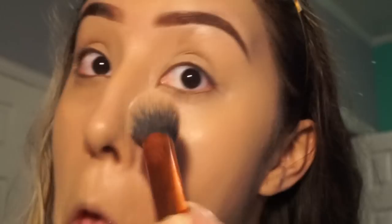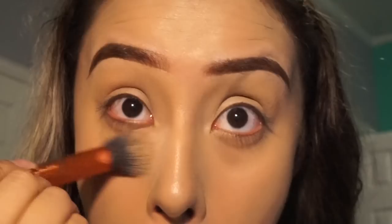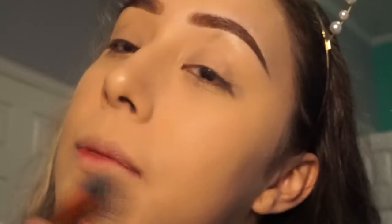Before setting my concealer, I like to blend it out first so it doesn't crease, then I go in with a contour brush by Real Techniques using the Tarte Smooth Operator Amazonian Clay Finishing Powder. For bronzer, I am using the Physicians Formula Butter Bronzer in the shade Deep Bronzer.